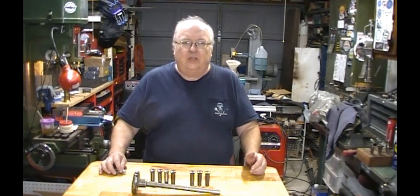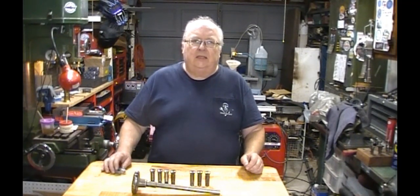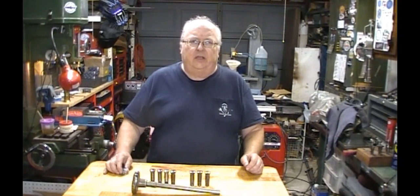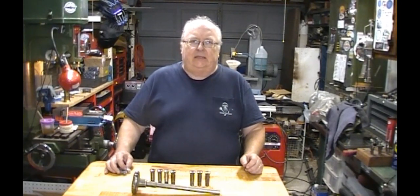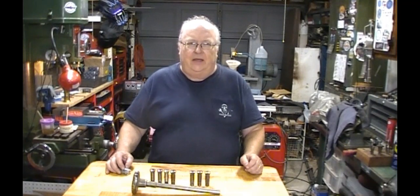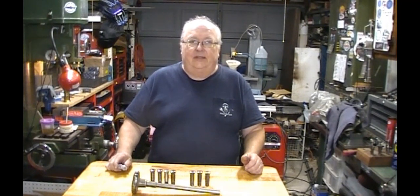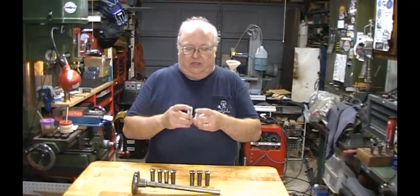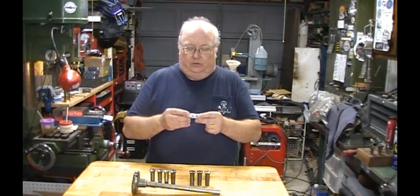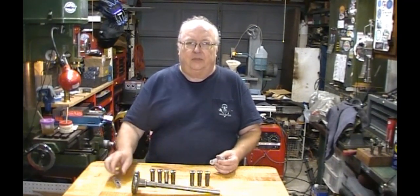In my last video I was making the T-nut for the AXA quick change tool post that I purchased for the Atlas lathe, and I got down to threading it and it was a 14mm by 1.5 pitch that I didn't have. So I ordered it. I had it within a day — it came very quick. I got a set: I got the taper tap and I also got a bottoming tap. I've got a project coming up I think I'm going to need the bottoming tap for.